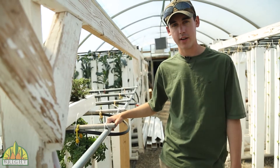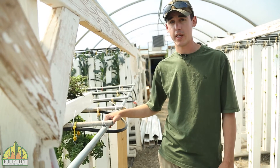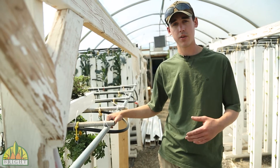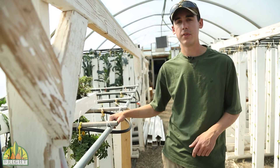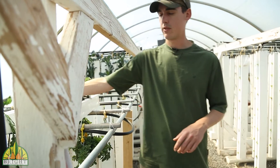Hi, my name is Sam with Bright Agritech working out here at the greenhouse. We've had a few questions about water leaking out of the front of the towers, so there are just a couple of things I'd like to go over to address some of the possible fixes and what could be causing your problem. First of all, I'd like to go over wicking strip placement.